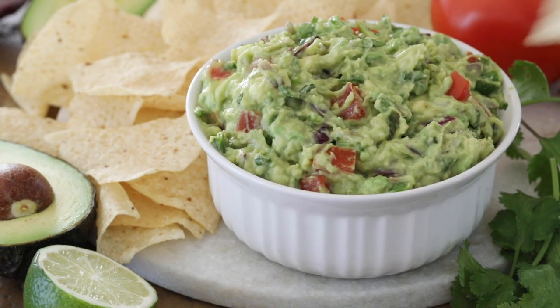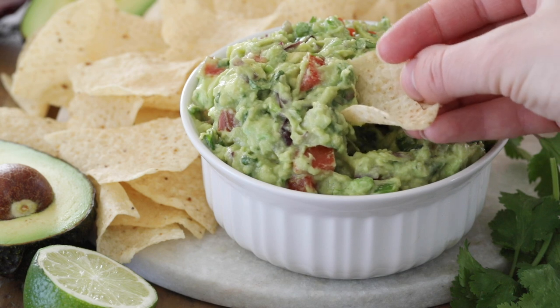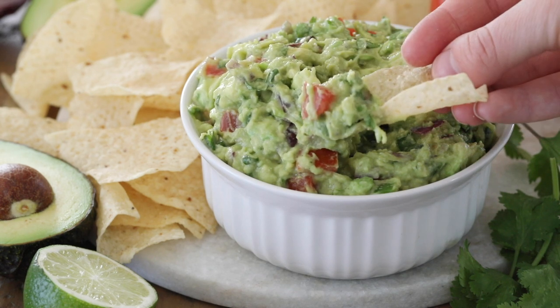Today on Sugar Spun Run I'll be showing you how to make homemade guacamole. Hey Sugar Spun Bakers, Sam here. After I shared my avocado salsa recipe a little while ago, many of you asked me if I had a good guacamole recipe. I actually do — I've been making this one for a while and I'm really excited to share it with you.